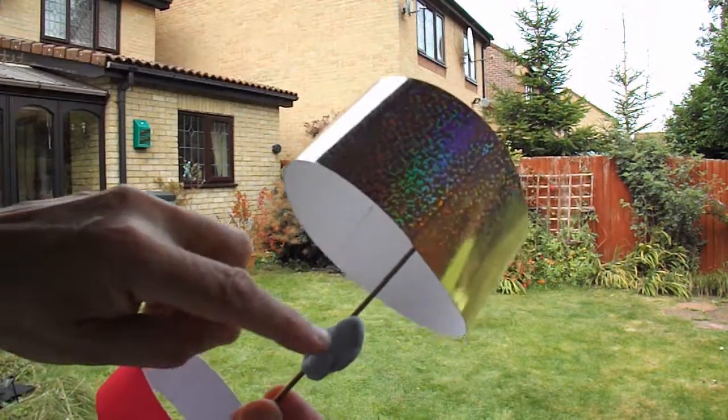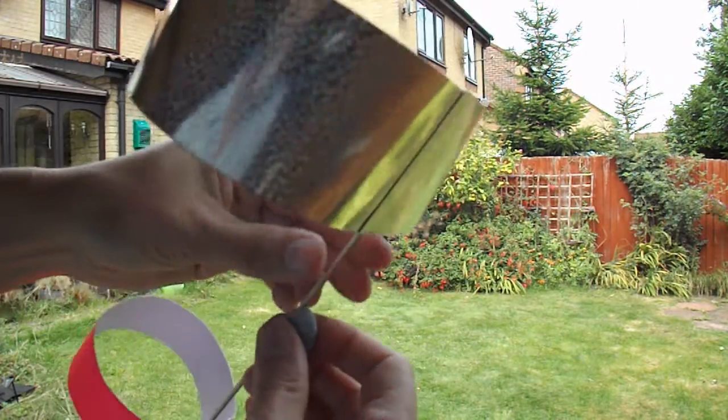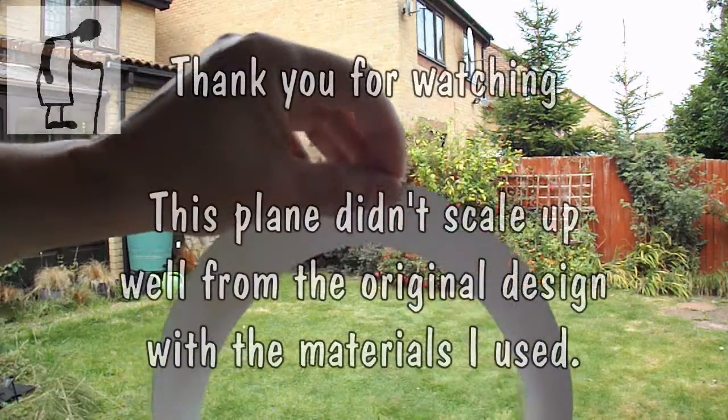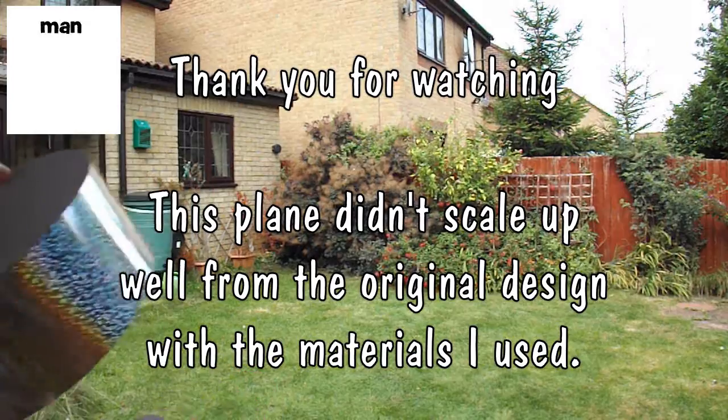I've moved the weight back here mainly so I've got something to get hold of, and I'm now supporting the top of the ring as I throw it, and I seem to be getting a slightly better performance.